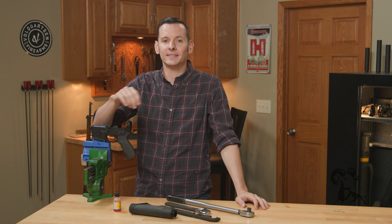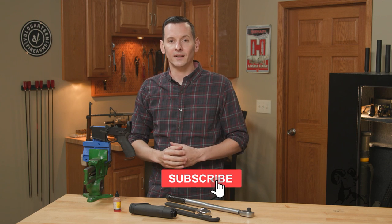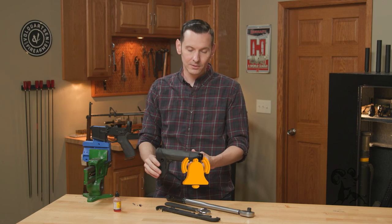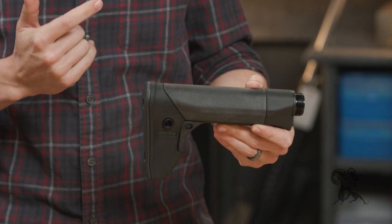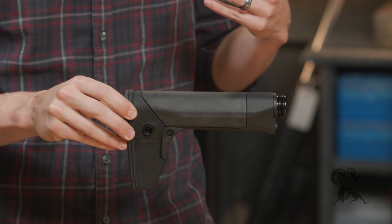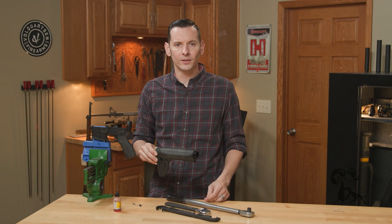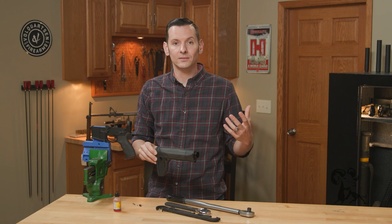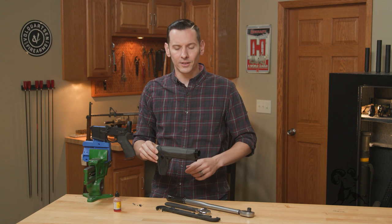Hi, Caleb with Brownells here. In today's quick tip we're going to be installing the Reptilia Recce stock. You've probably seen this before — it's a boot-looking stock from Reptilia and I saw it and was like, 'I gotta have one.' If you're not familiar with what Recce actually is, we'll do a quick video on that. If you want a really in-depth video on Recce, Grantham did a multi-part series that gets into the down and dirty of it.